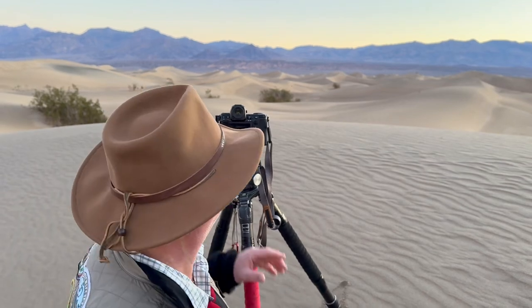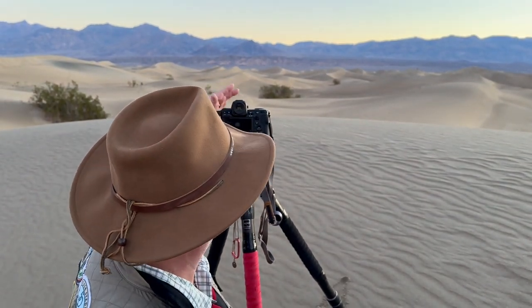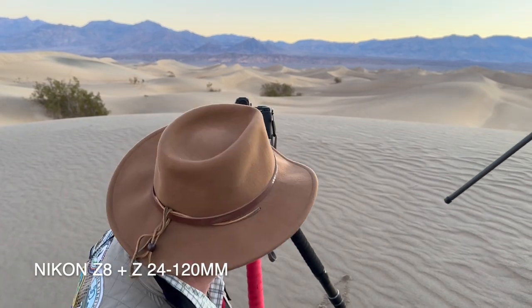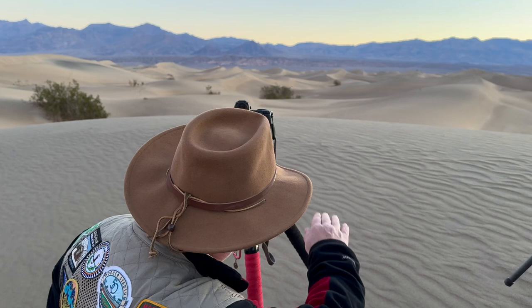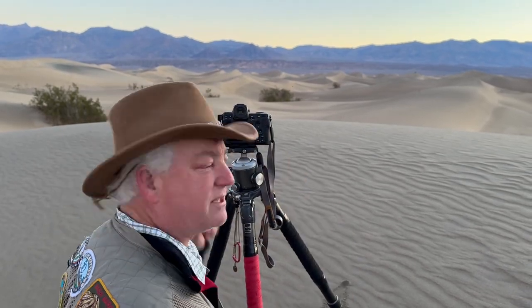So what are we going to do? I have my camera, my Nikon Z8 with the 24-120 lens, low down — right about the height of the top of the dunes — and I'm going to get the dunes with the ripples and the distance in the background.